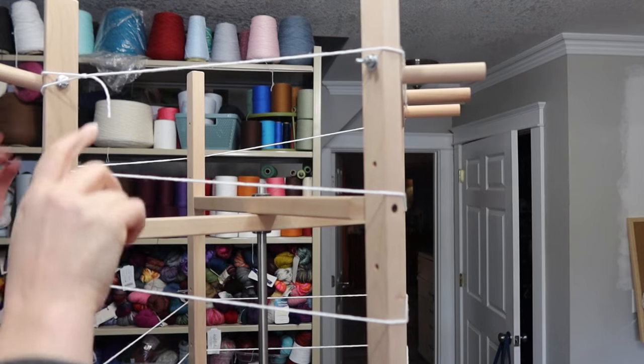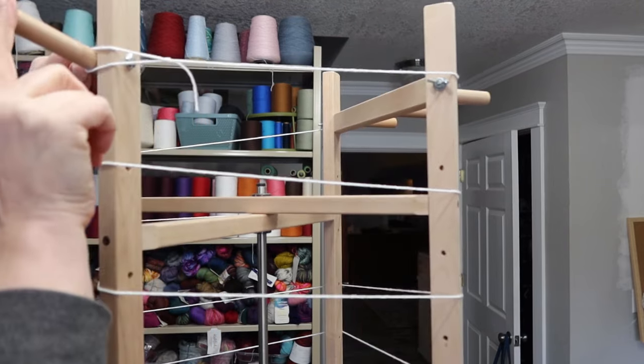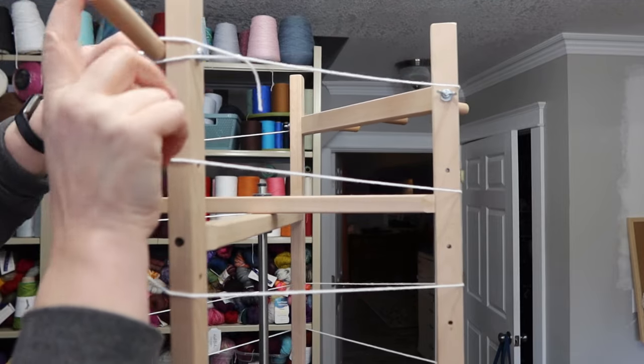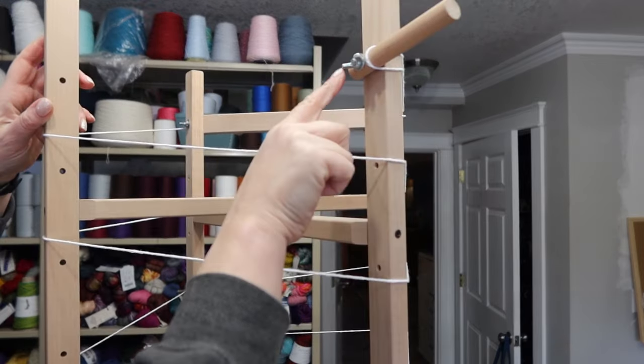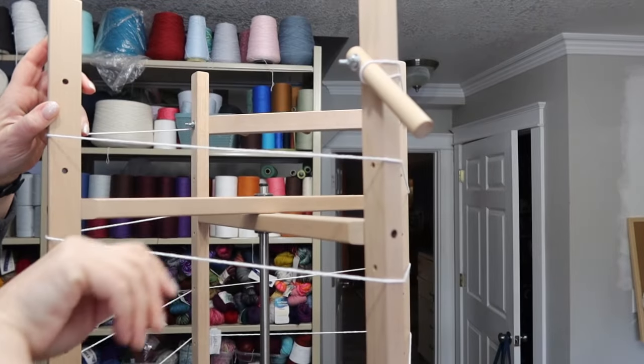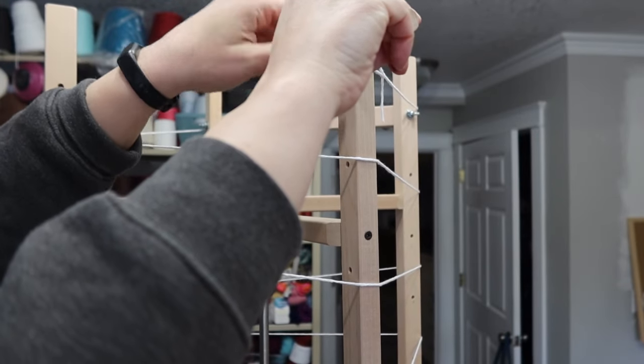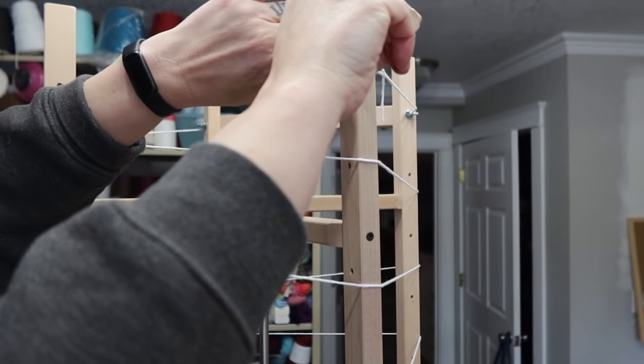On the Ashford warping mill this peg is mobile — it's for the end. It has a wing nut that you can just loosen and the peg will drop, which helps you get your warp off at the end. It has one at each end.